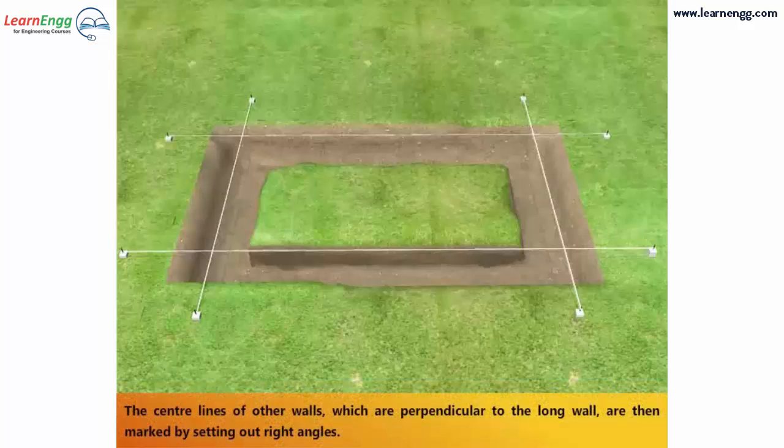The center lines of the other walls, which are perpendicular to the long wall, are then marked by setting out right angles.